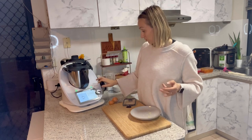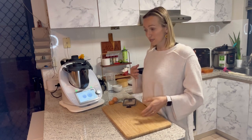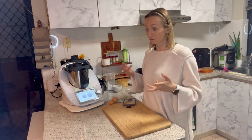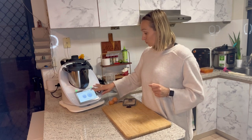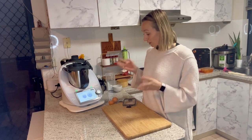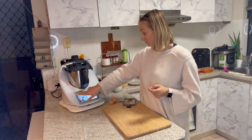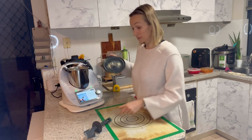Feel free to experiment, but don't go too far from what the recipe says — at least the first time, so you know what the result should be. If it's too sweet next time, just add less sugar. The next step is to knead. With the TM6, these recipes on Cookidoo are all pre-guided, so the kneading is already preset for four minutes — all you have to do is turn the dial. Our kneading mode is done.